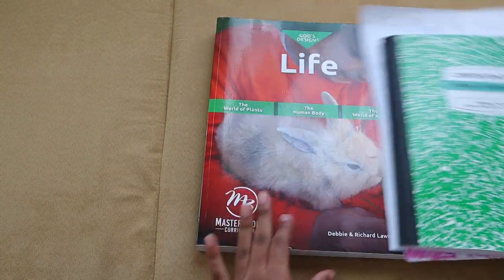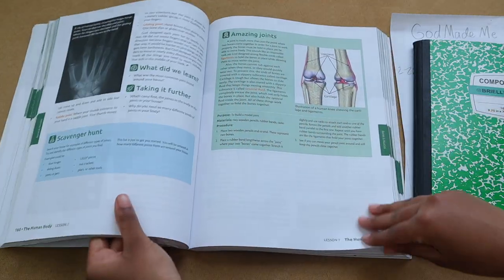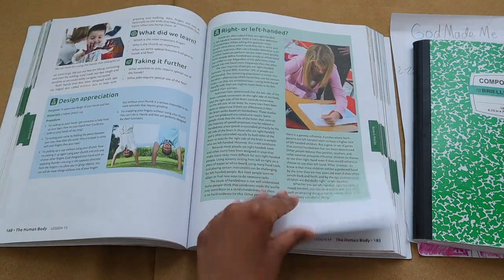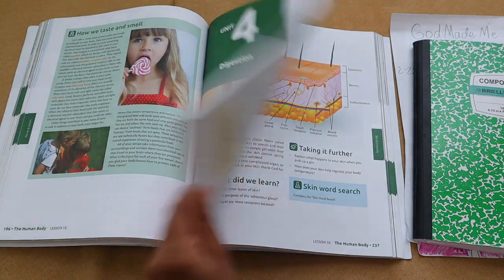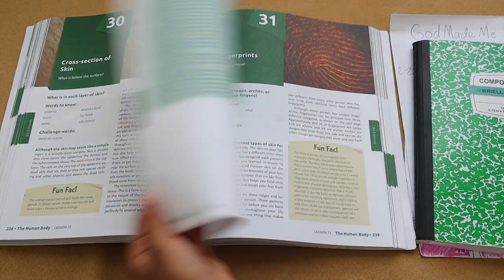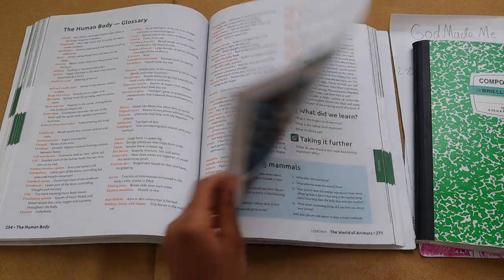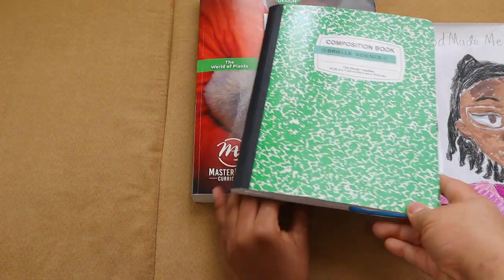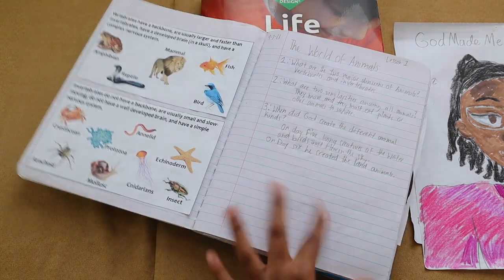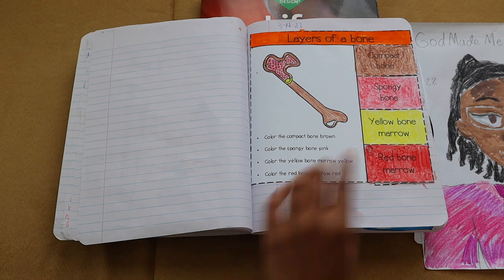The science curriculum Brielle absolutely loved was God's Design for Life. We did the human body and the World of Animals, so in total we did three sciences this year. This right here is Brielle's science notebook, which she used all throughout the World of Mammals unit and the human body unit. We really enjoy doing interactive notebooks. After I show you the science notebook, we're going to show you the big project she did for the human body science unit.